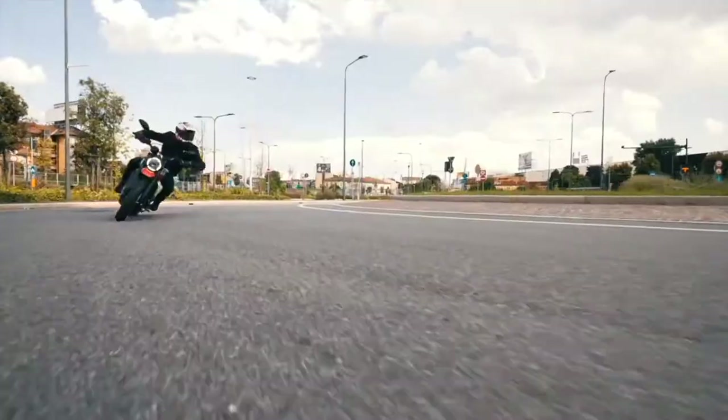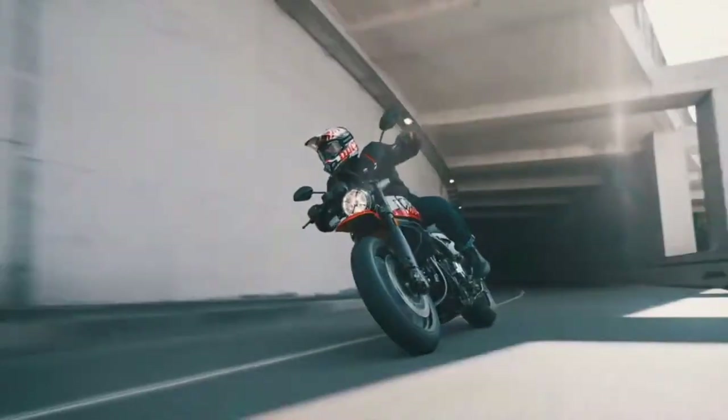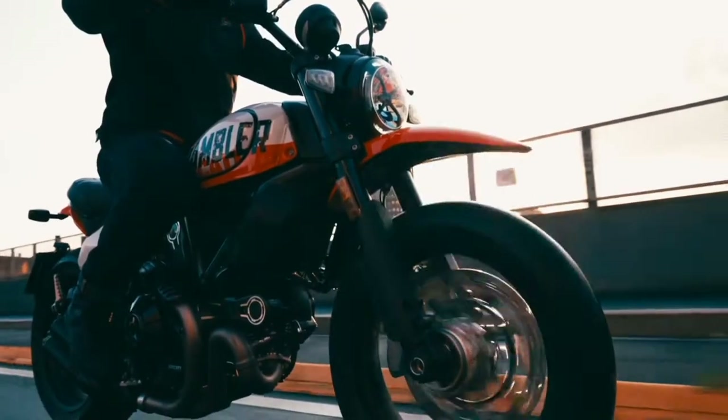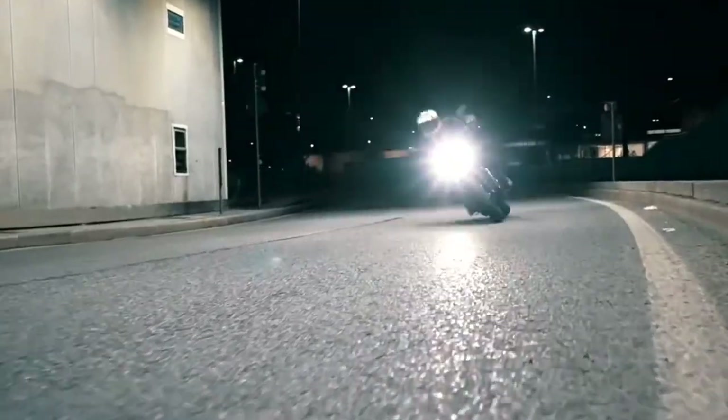The Urban Motard features the same air-cooled 803cc V-twin engine producing 73 horsepower at 8,250 RPMs and 49 ft-lbs torque at 5,750 RPMs. It has the stylish black muffler with dual outlets found on the Night Shift and Desert Sled, as well as wire spoke wheels with aluminum rims. Like the Desert Sled, it has a high-mounted front fender, though it shares the abbreviated rear fender of other Scramblers.